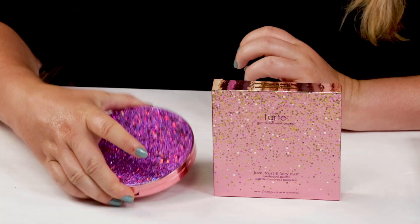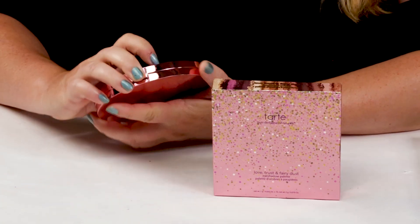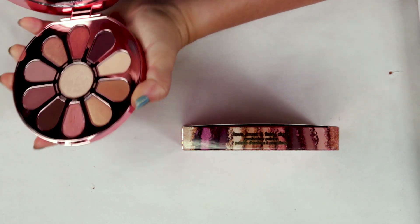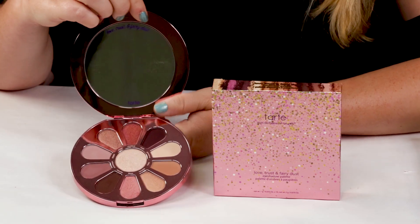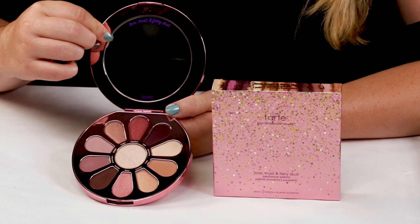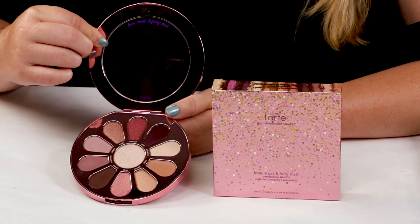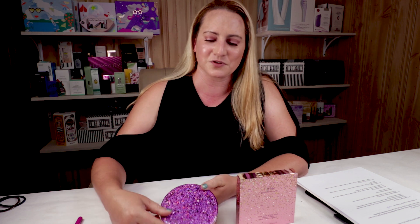My first criteria is packaging. This palette comes in a fun package — it is bulky, but a tip I want to give you: if you travel a lot and find this a little bulky, the pans are removable. You could take the pans out and put them in a different palette, a Z palette, or a travel palette, so you don't have to travel with the whole thing. Otherwise, it's nicely packaged — beautiful, fun packaging.